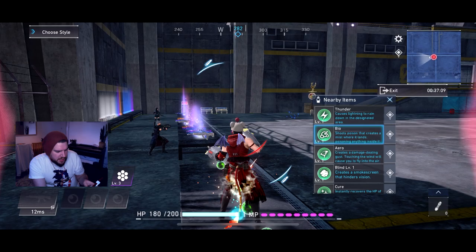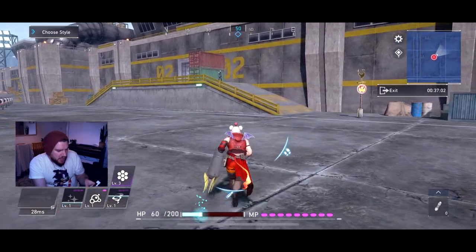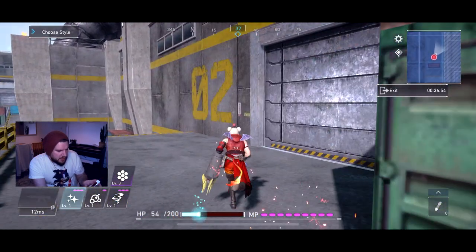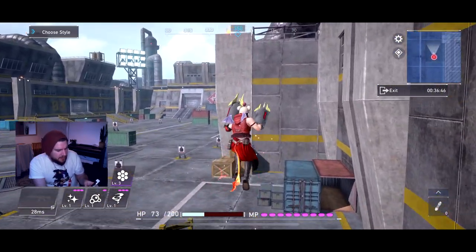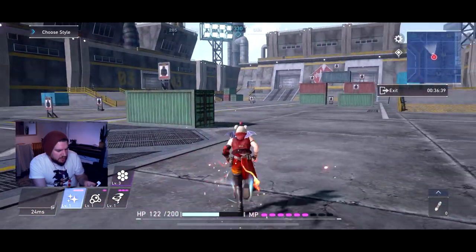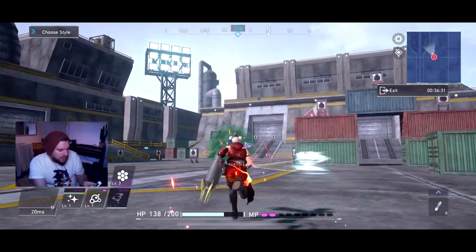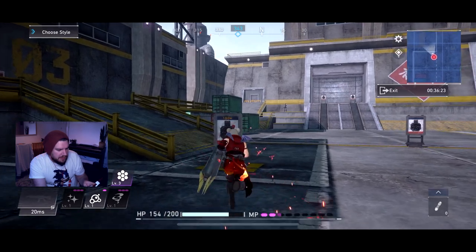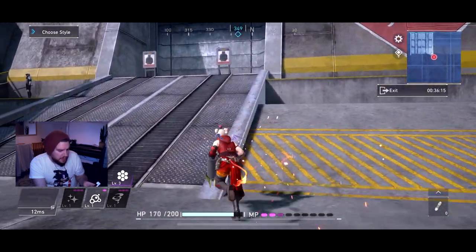Another thing — you can pick up all this materia by pressing square. I've also got auto pickup on, which is nice. If you want to scale up to things, hold X. When it comes to materia, hold L1. Your first materia is R1 while holding L1, the second is R2, and the third is L2. Now if you want to cancel your magic — so I'm using Bio here but I don't want to use it — just press any other shoulder button. For example, I was going to use Bio but I'm cancelling it by pressing L2. It works with any other button that I'm not using. R1 uses your special attack.